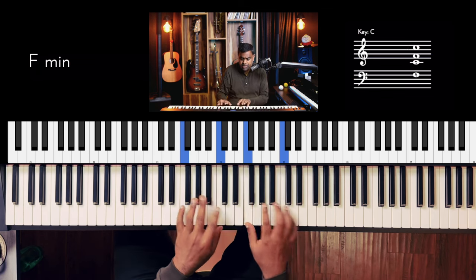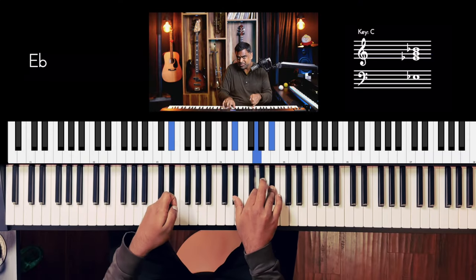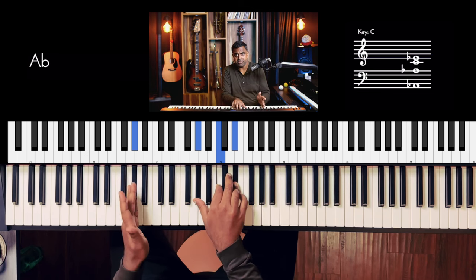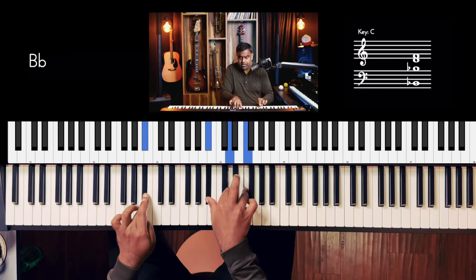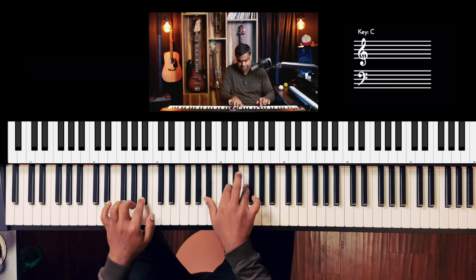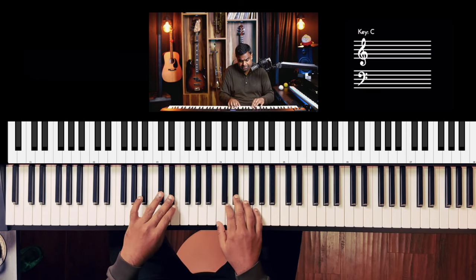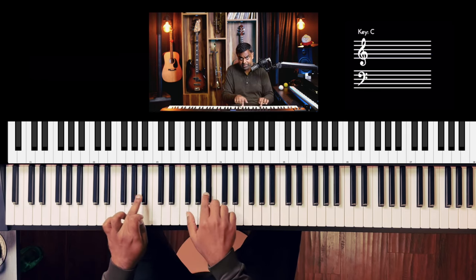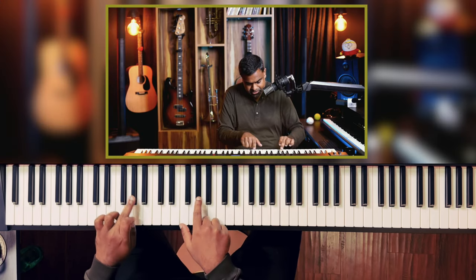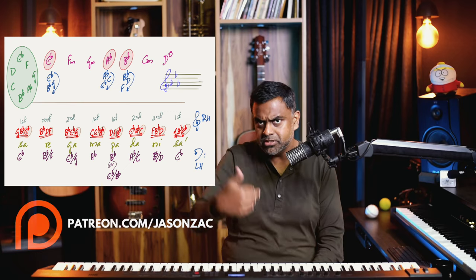Remember, in E flat major you have E flat major, F minor, G minor, A flat major, B flat major, C minor, and D diminished — those are your seven chords. I'm just going to pick three of them: the tonic or one major, the subdominant or four major which is A flat major, and the dominant chord, the five, which is B flat major. E flat major is a three-flat scale: E flat, A flat, and B flat.